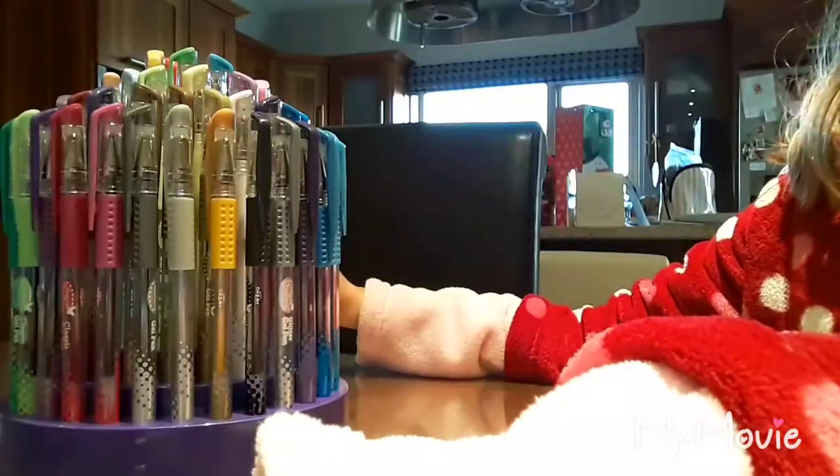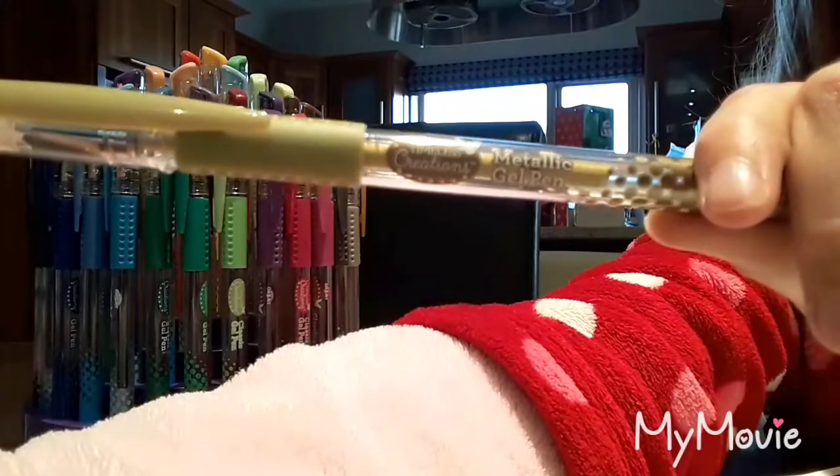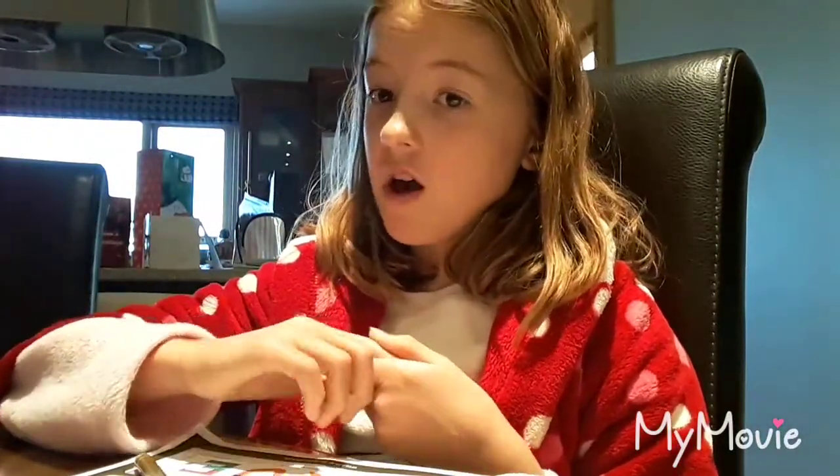I'm going to pick this metallic one. If you don't know what metallic is, it's kind of glittery. I'll tell you all the names: there's glitter, metallic, neon, pastel, and rainbow. There are 70 colors exactly as I already said — there are just a lot.